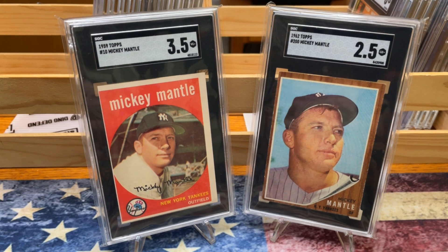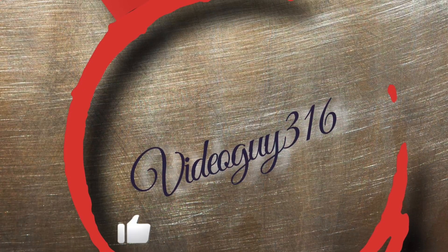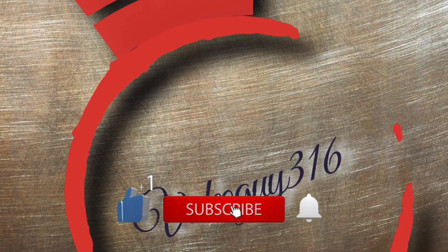Please check out Billy's channel over at the Card Pile. This is the story on my half graded cards, and that's the whole truth. I'll catch you on the next video. Thanks for watching. Bye-bye.